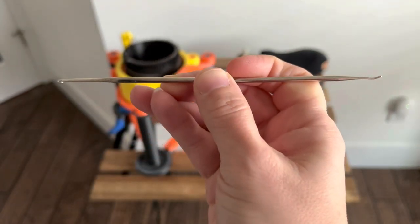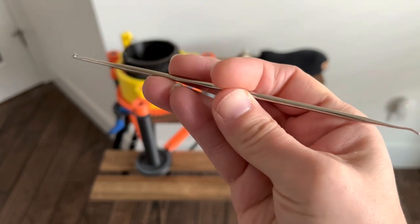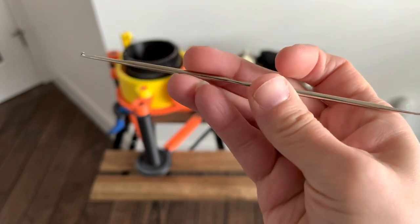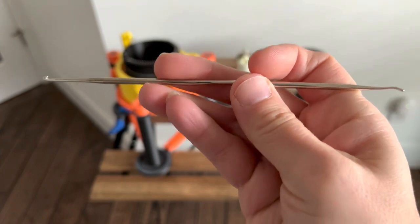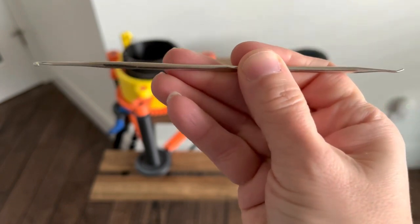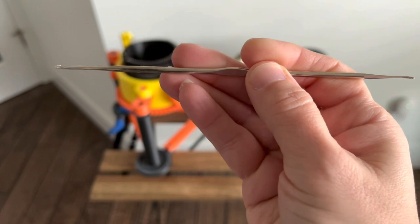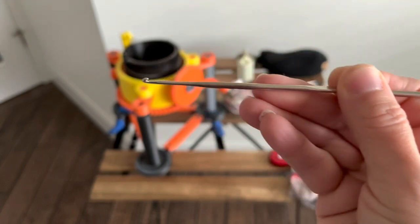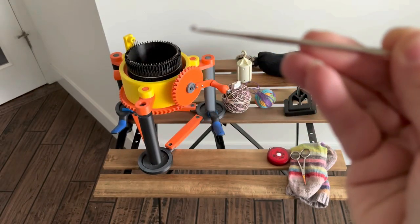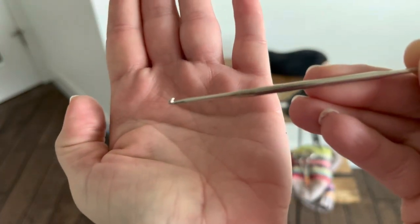This tool I got from a circular sock machine website — I believe from Angora Valley — and I find it quite useful for picking up stitches and casting on. If you don't have a tool like this and don't want to get one, a small gauge crochet hook would be very useful.